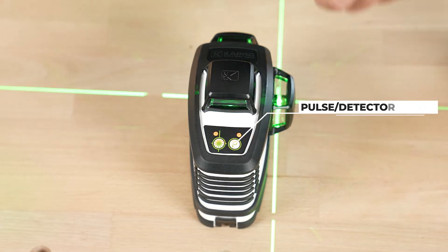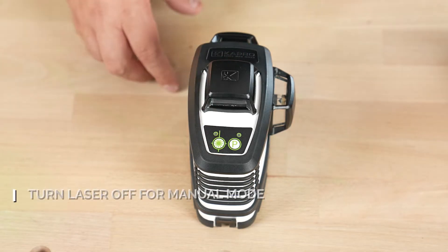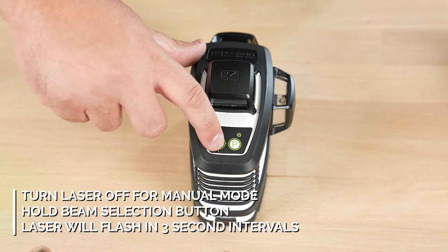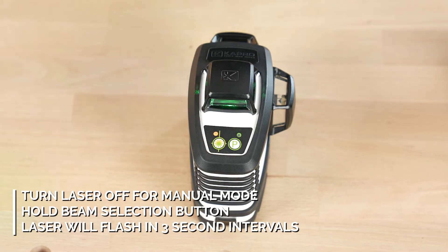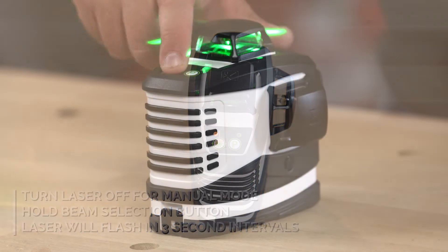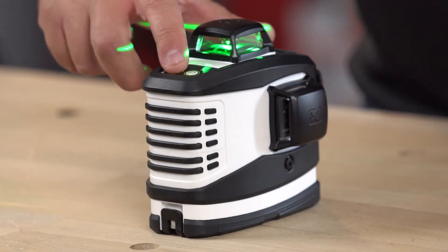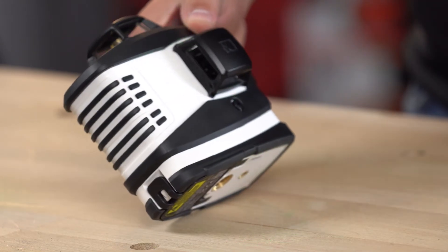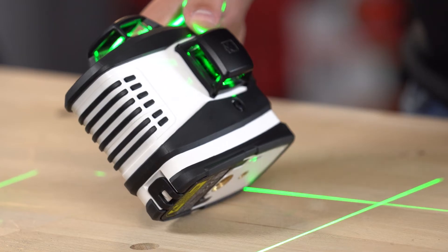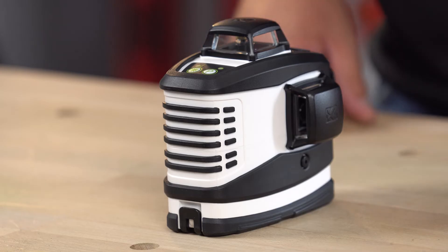Pulse mode is used for the detector and is for outdoor usage. If you'd like to enter manual mode so you have the option to tilt your laser, turn it off and simply press and hold your beam selection. It will flash every three seconds to let you know it is in manual mode. To select different beams, simply press the beam selection button. This lets you angle it and it will continue to blink every three seconds. To turn off manual mode, simply press your beam selection again to shut it off.